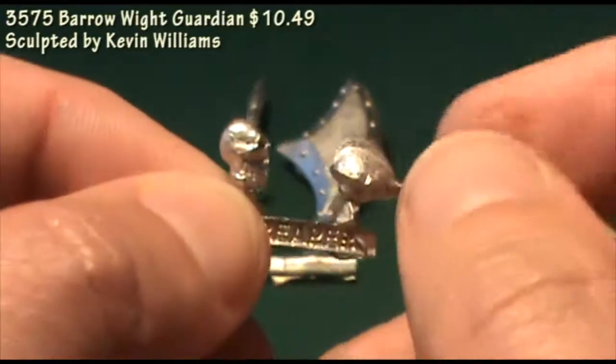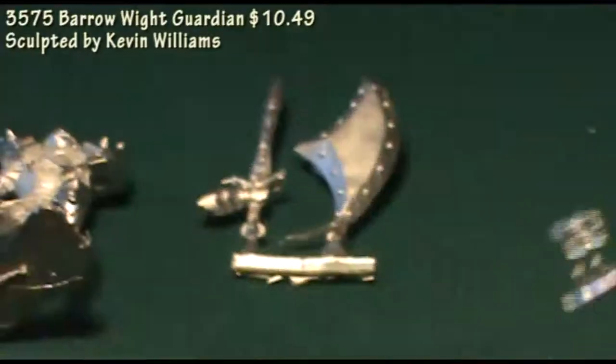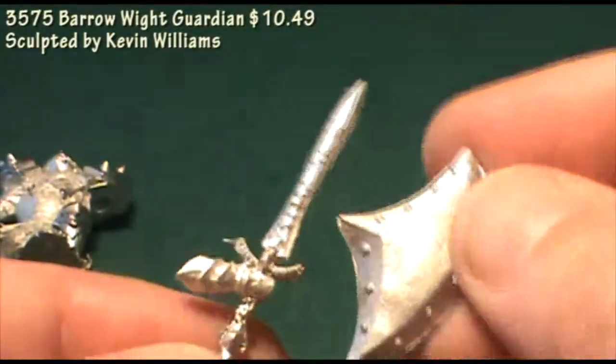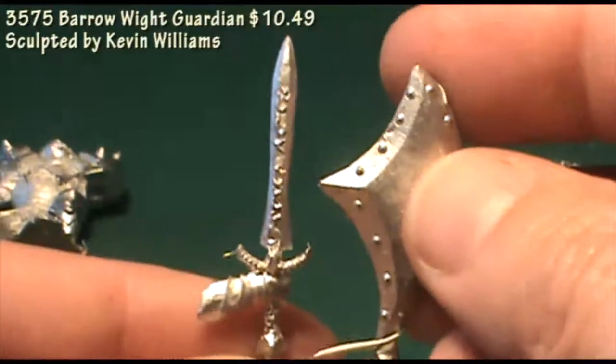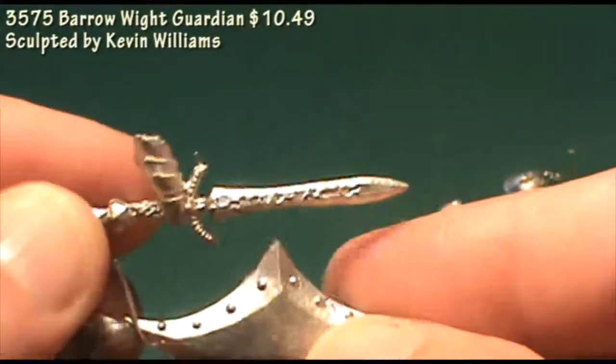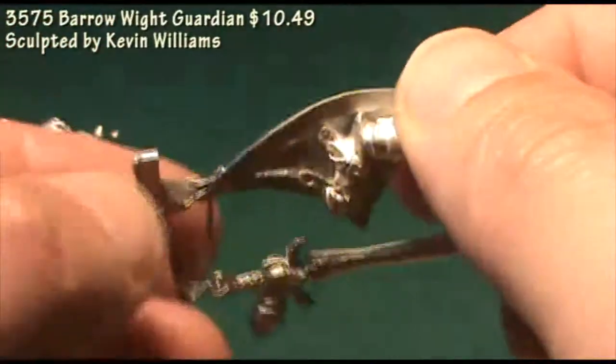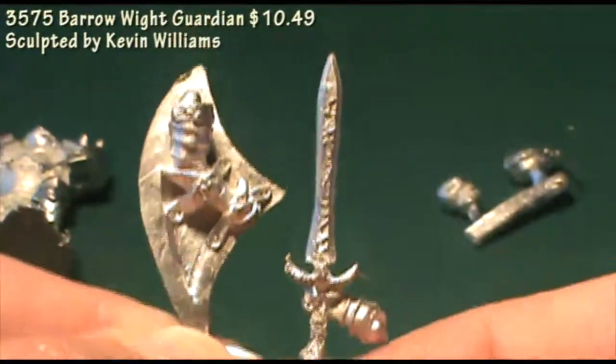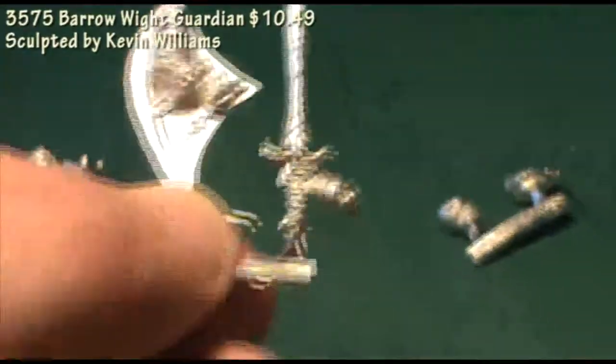While I have a very specific use for this miniature, you could also use it as the leader of a band of skeletons in a dungeon adventure. I think it'll paint up pretty easily — there's a lot of armor on the figure, so a dark color and a wash and the armor is probably done. He should do fine in whatever game you need a heavily armored skeleton warrior.